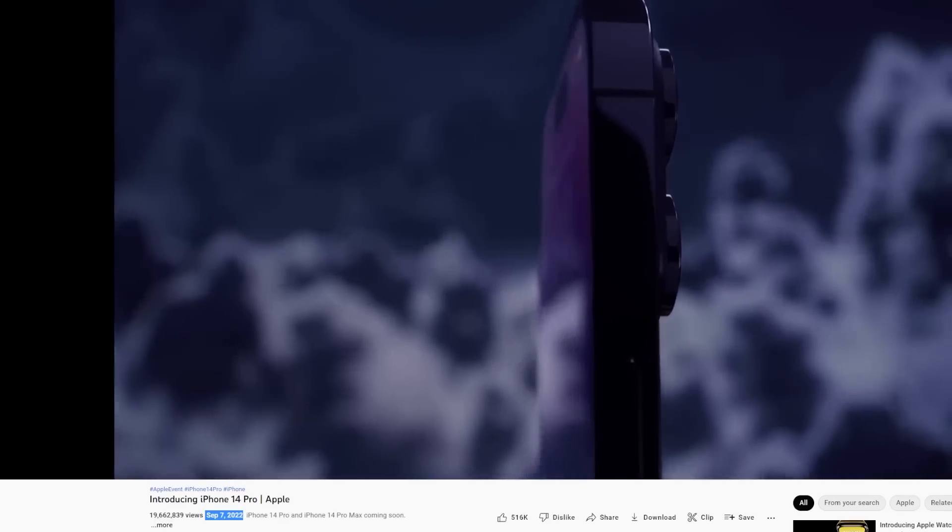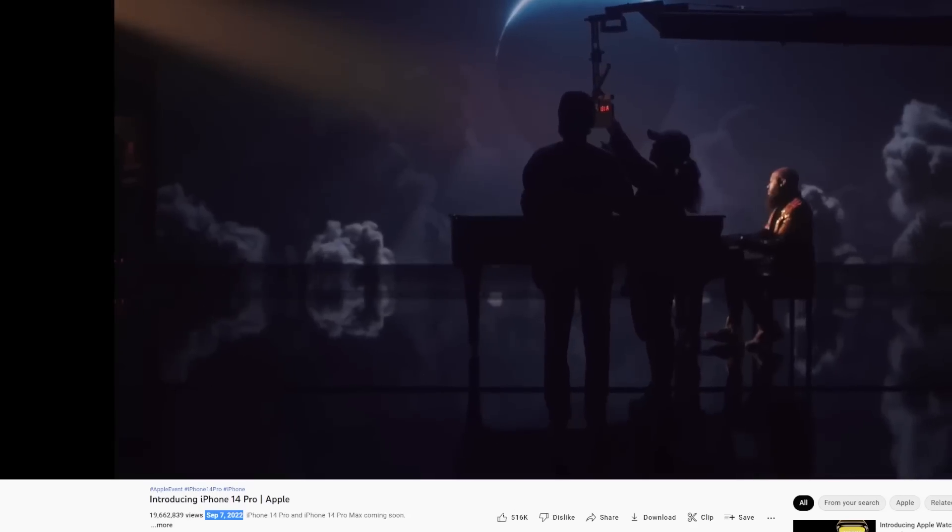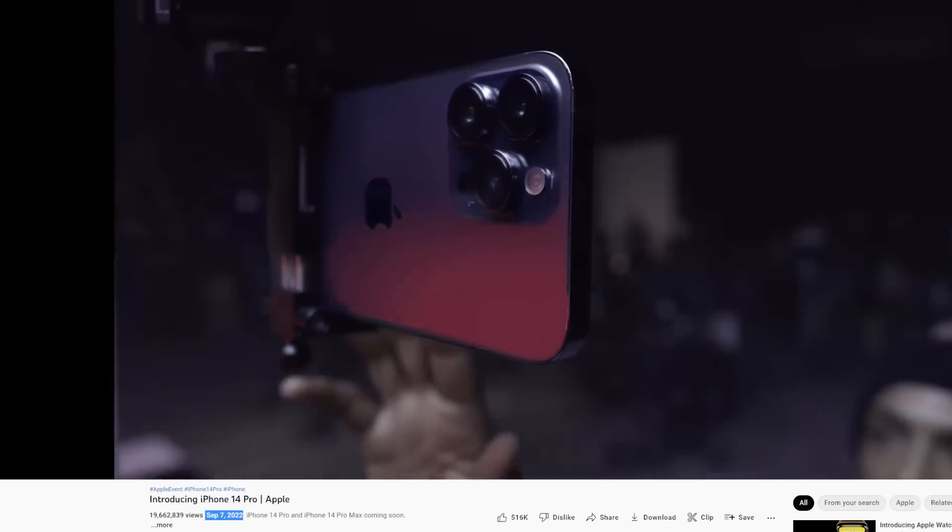It's that time of the year again. Every September, Apple comes out with a new iPhone. They also come out with a new way to make their iPhones harder to repair.